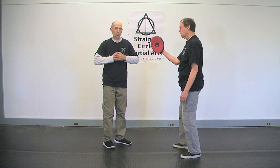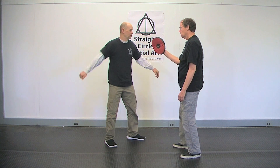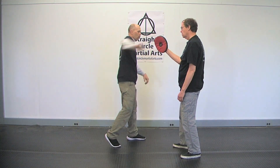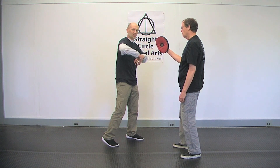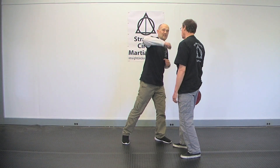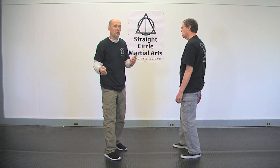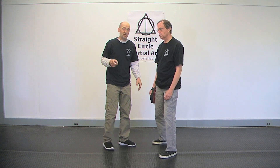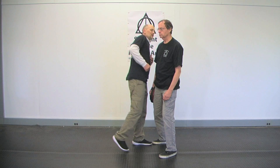The first one I showed you was more of an open hook — pulled in, where everything comes together and it whips. It's a very good punch at mid-range: step and just whip it out, snap it. It's like having a heavy ball on a chain. It's a great punch.